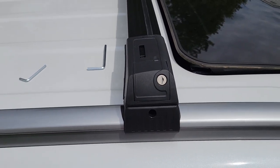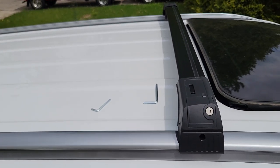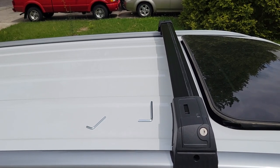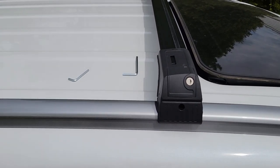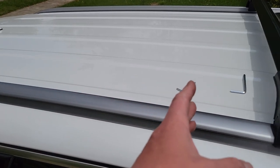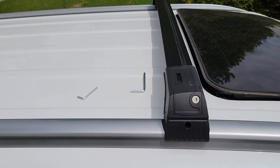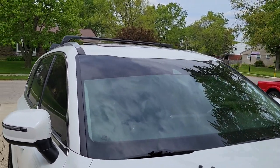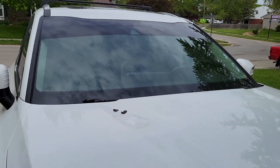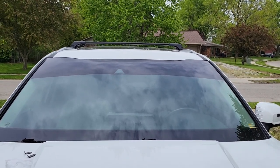Do the exact same process on the other side, then measure out the distance for the rear bar — it's anywhere from about 20 to 30-35 inches, depending. I'm going off the OEM specs, looking at where the OEM bars are normally placed. I'm not going to completely lock down the rear one yet because I have to install the roof basket in the next video and it needs to be a specific distance apart. Here they are installed — they look really nice and are a lot lower profile than the OEM ones.